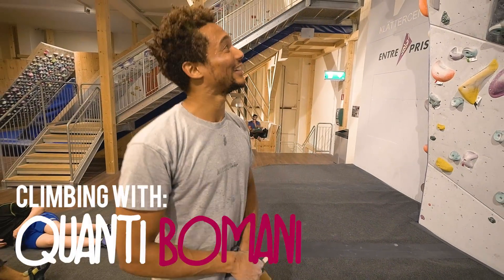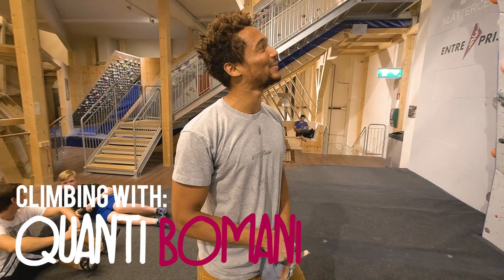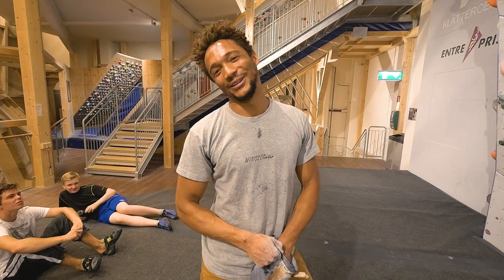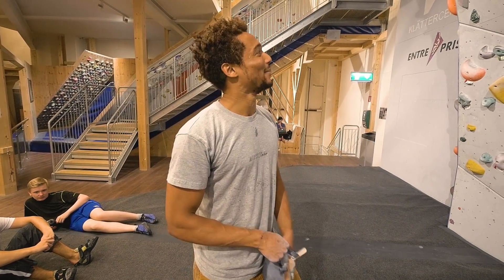My name's Quanty. We're here today trying this 7C. It's a little bit slippery, I guess. I've tried it a few times and it didn't really go so well. So today I'm back — I'm gonna see if I can give it a send.